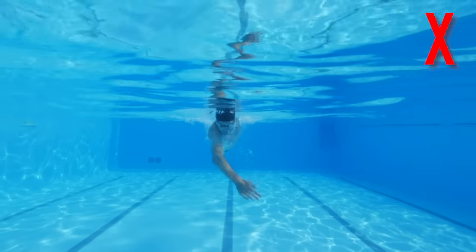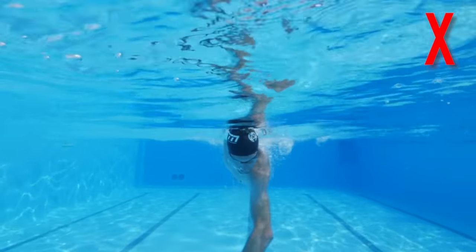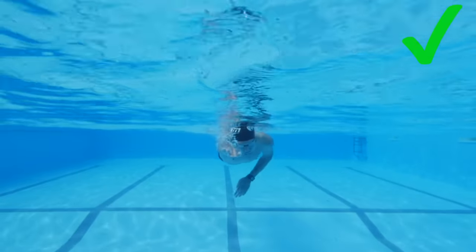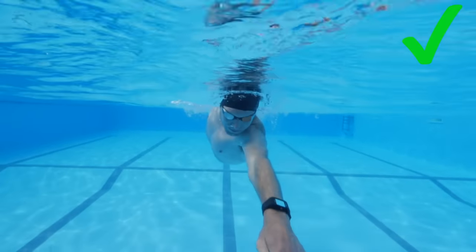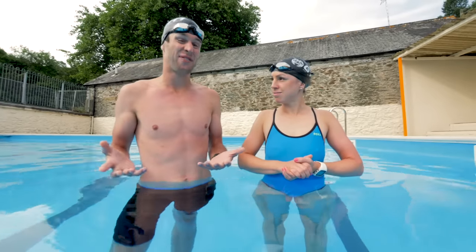If we imagine our nose as a center line, we want to make sure that we're not crossing over that center line when we catch. Equally we want to make sure that we're not going outside of our shoulder — we should be aiming to catch in line with our shoulder. If you are going too far inside or outside you're essentially continually counteracting yourself, and this ends up with that snaking motion down the pool which is quite inefficient.